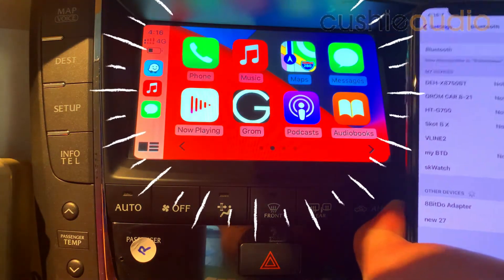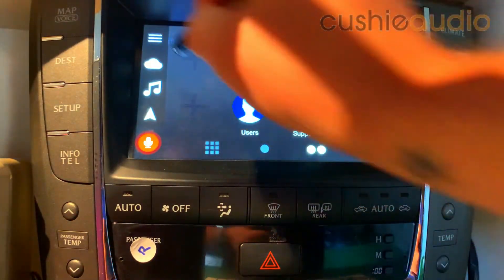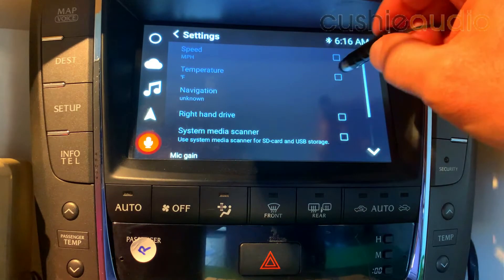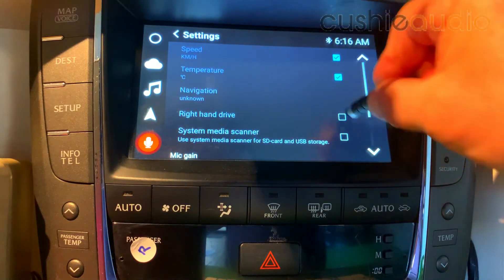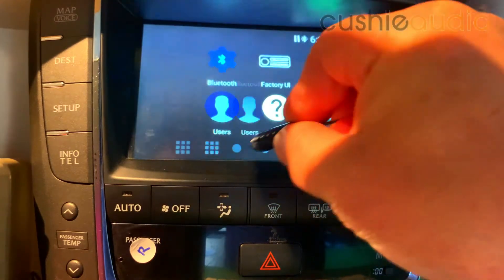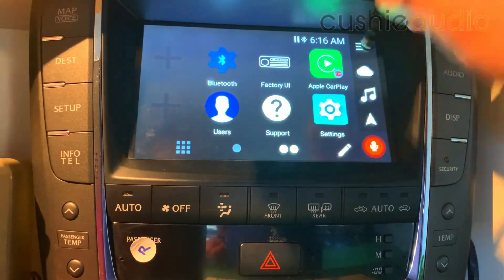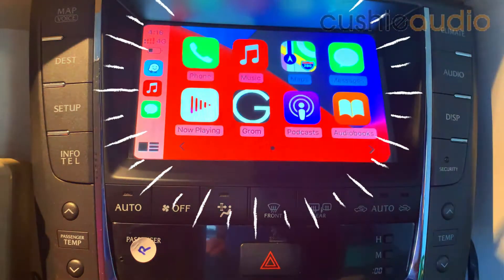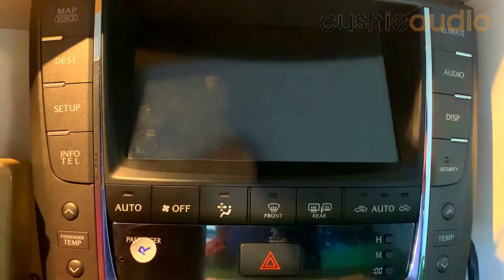And there we have it. We can also change the settings here to metric, kilometers, Celsius, right-hand drive. Once we've toggled — yep, there it is. That will toggle over to the other side after we've cycled the ignition.